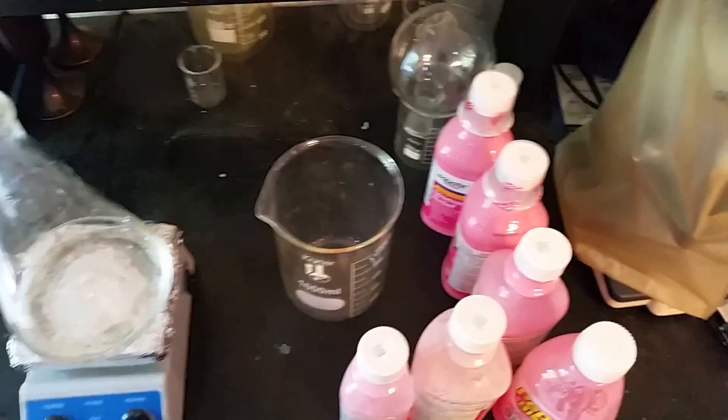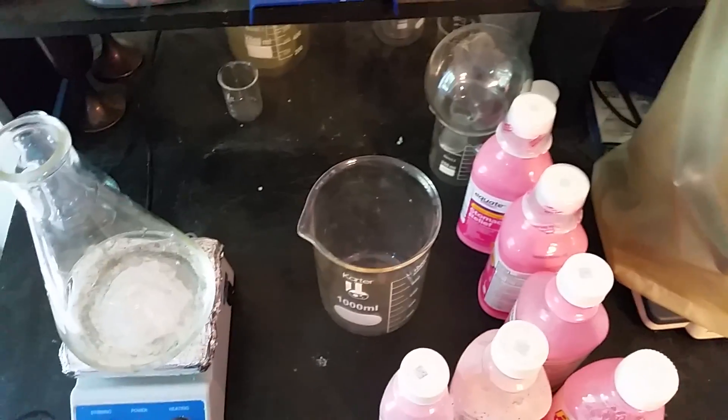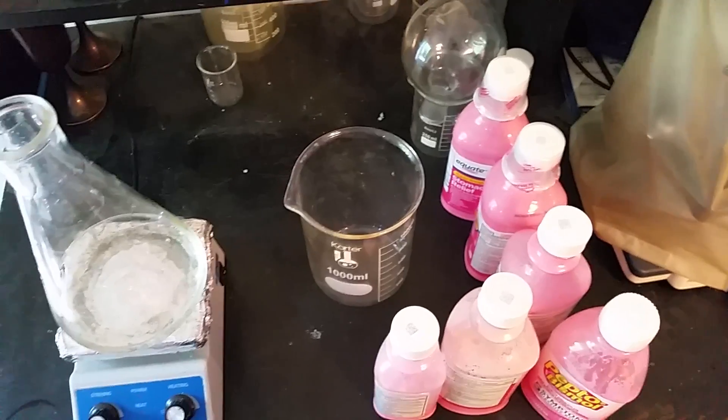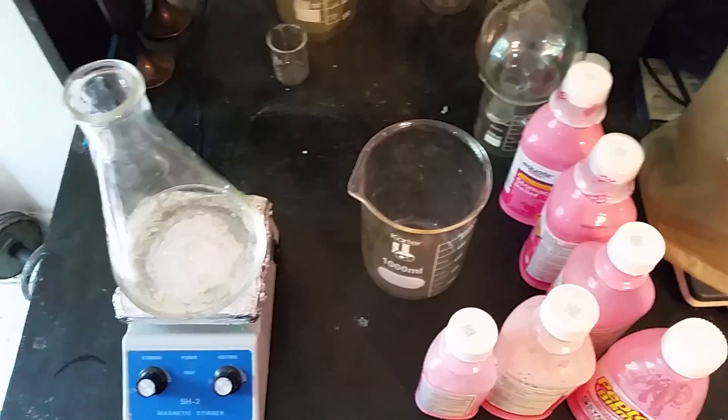Hey guys, so today we are going to be pulling out bismuth metal from Pepto-Bismol. This was a procedure that was done on another YouTube channel called Nile Red. I'll put a link in the description so you can go check that out. But we're going to be doing a few things differently here.